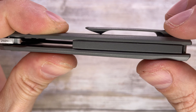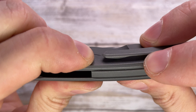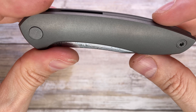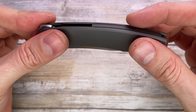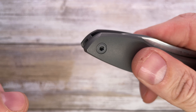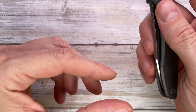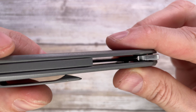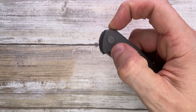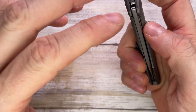Fit and finish is not perfect on this one — if I squeeze the handles there's a tiny gap between the backspacer and the frame. Nothing crazy, but I noticed it. There's also a little bit of rattling from this pin, which is a tiny bit shorter than it should be. Not a big deal, but worth pointing out. Everything else sits pretty flush, the clip is nicely done, and the blade is perfectly centered.